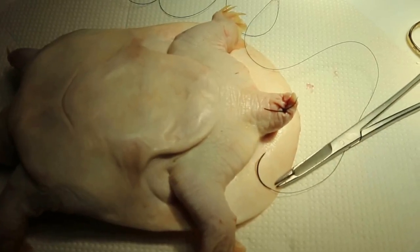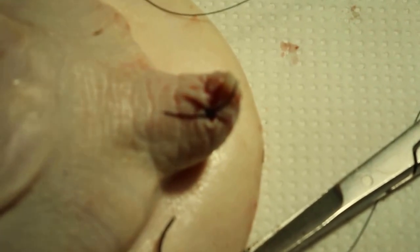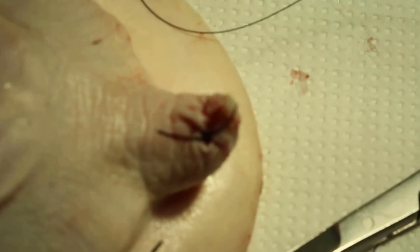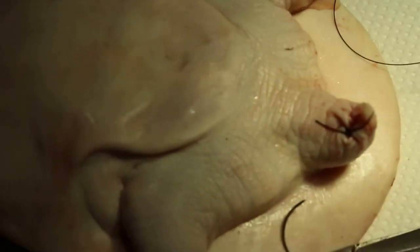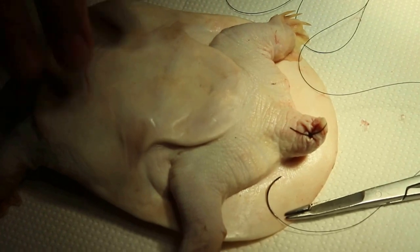A purse string suture — push in the prolapse rectum and then stitch up the rectum with a purse string suture. Put it sideways again, correct way up now.